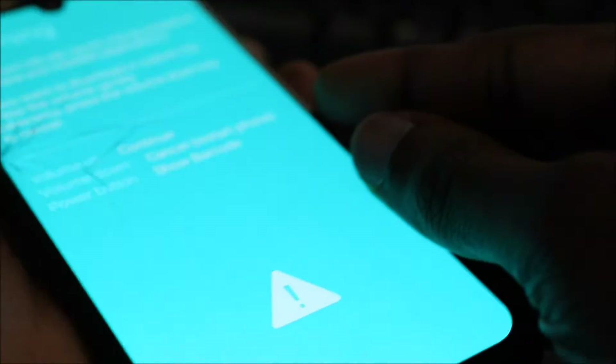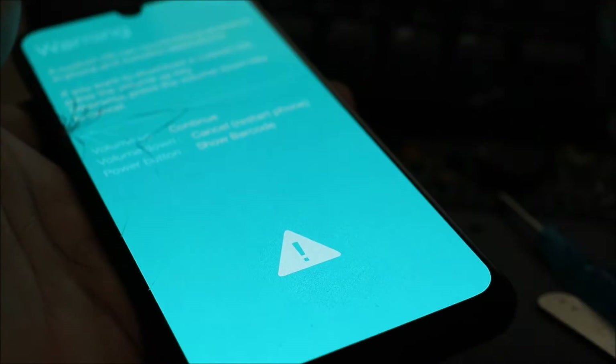Definitely something is wrong here. The volume up button also seems to have a problem. We are going to quickly take the phone apart and see what we can do, because definitely something is wrong here, so we are going to fix this.